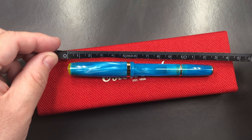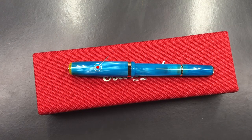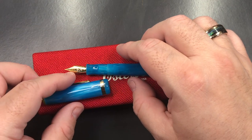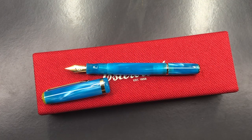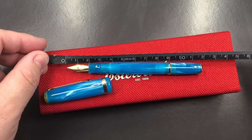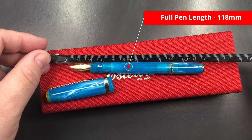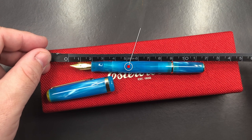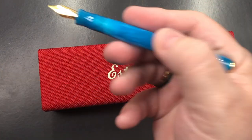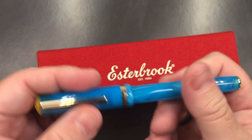The length of the cap — we are looking at 56 millimetres in length. So as I've already mentioned, this is actually a smaller pen for sure. The length of the pen itself without the cap to the tip of the nib — we're looking at about 118 millimetres in length. So it is a short pen, but it still fits nicely in my hand.